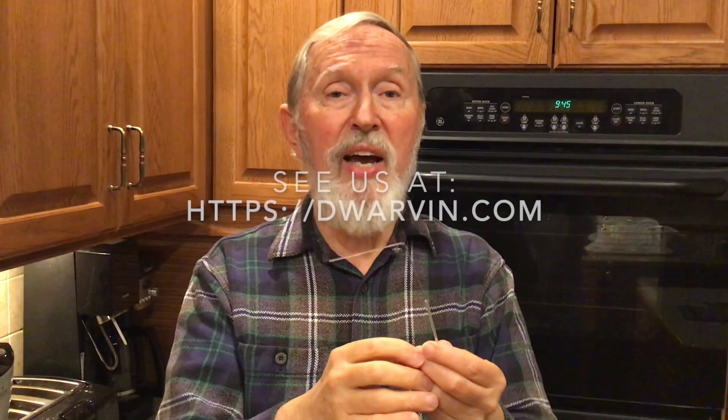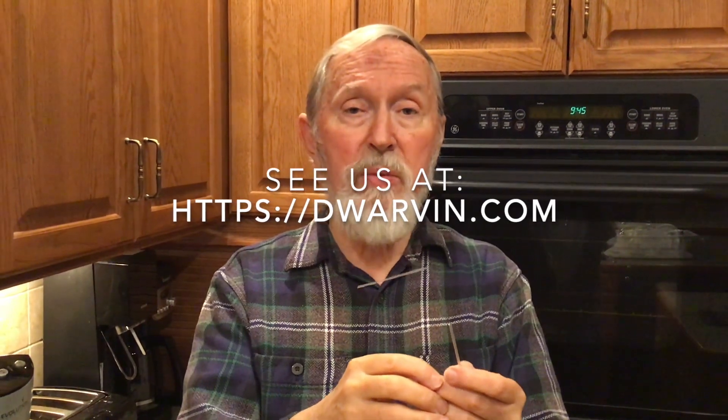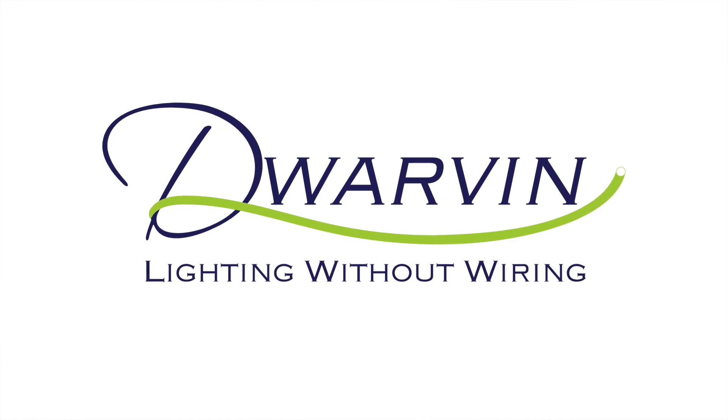That's all there is and I hope you enjoy this and enjoy using our lighting system. Remember it's Dwarven Enterprises, lighting without wiring. Thanks so much. Bye for now.